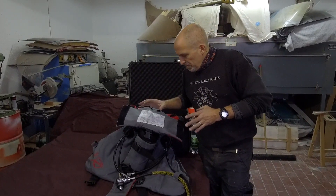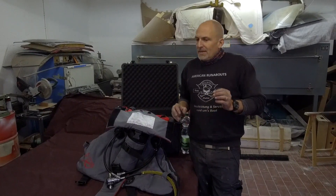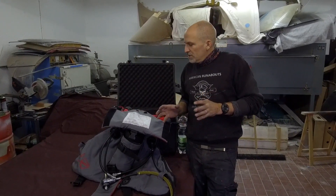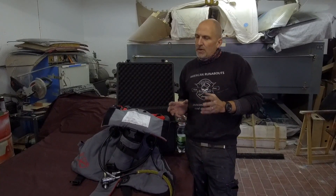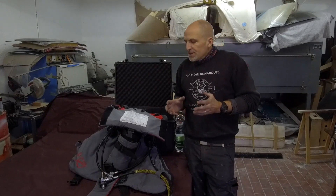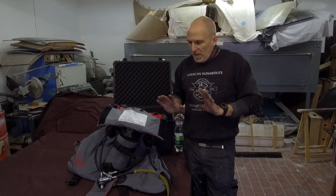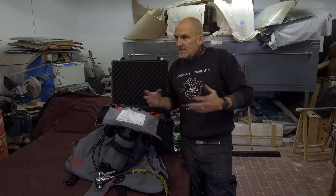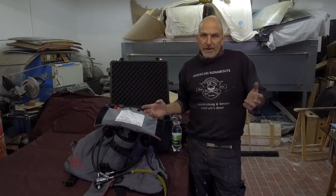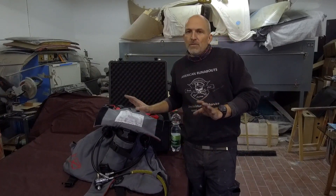It's a basically brand new intact Draeger unit, and it kind of hurt me to destroy it or change things that I cannot reverse. So I left all the Draeger parts untouched and just put them in the box. Theoretically, if I want to sell it or use it as a Draeger, that's still doable. I didn't do any harm on it.